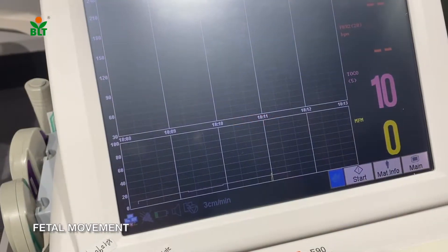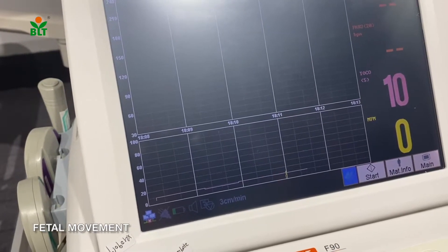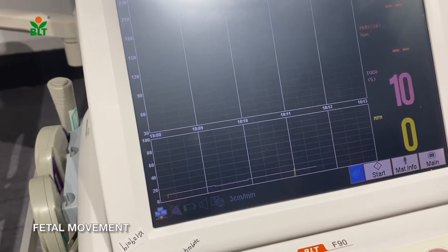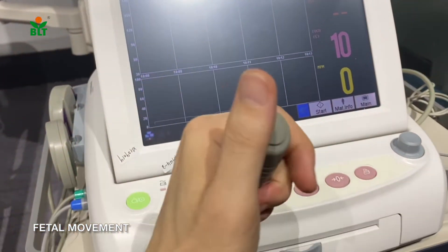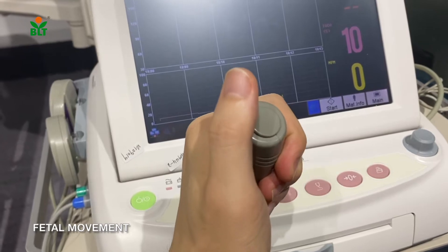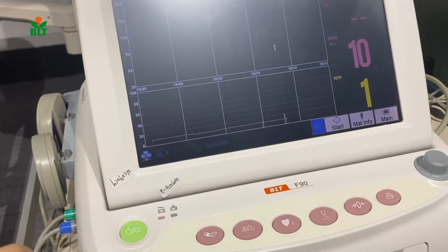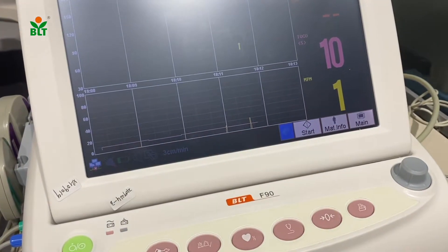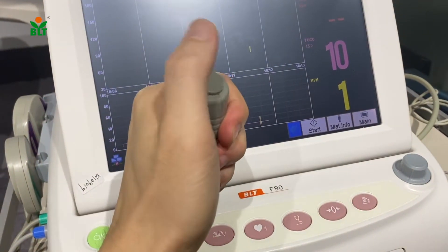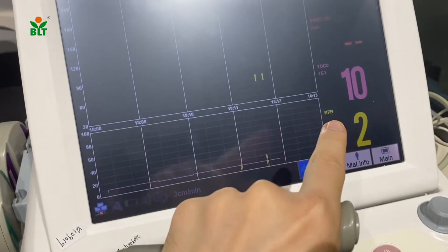We need to record fetal movement manually. We need to let the examiner hold the fetal movement button connected to the instrument. Once the examiner presses once, the fetal monitor will detect one fetal movement. Each press is recorded, and on the screen you will be able to see the fetal movement.